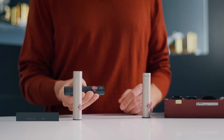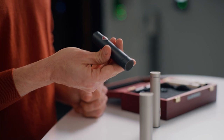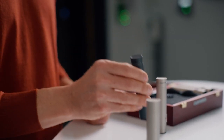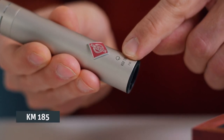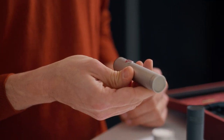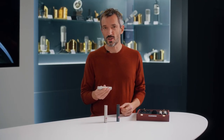The KM184 is a cardioid microphone with superior off axis behavior and is also well suited for stereo and surround recordings. The KM185 has a hyper cardioid pattern which rejects sounds from 120 degrees and is a great problem solver in situations where you want to suppress the spill from other instruments.